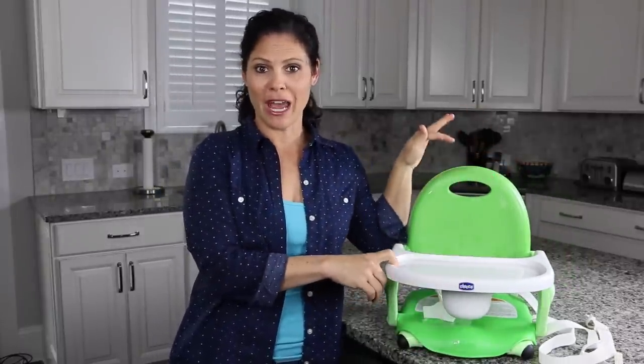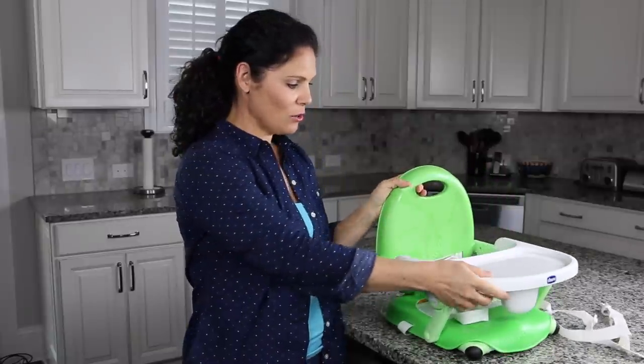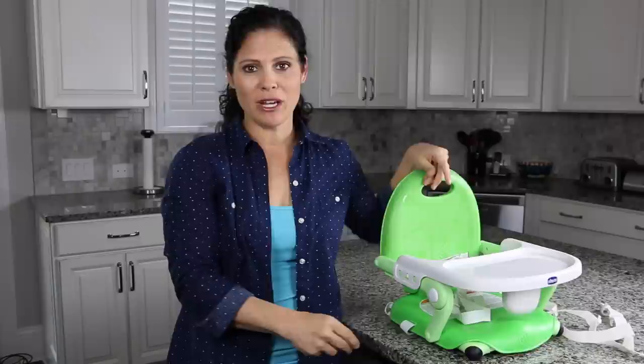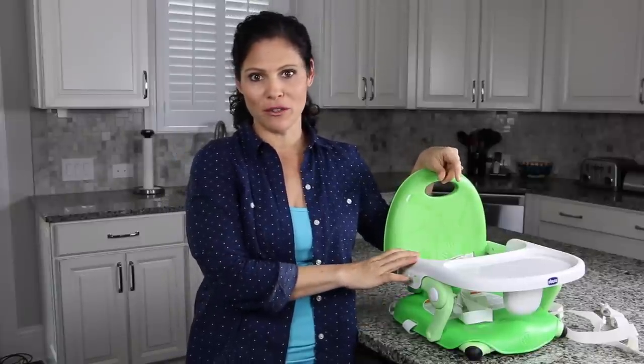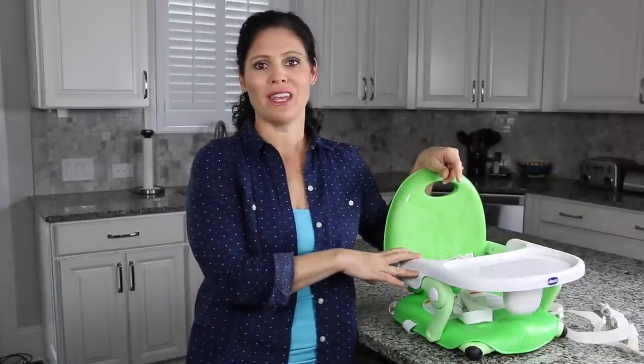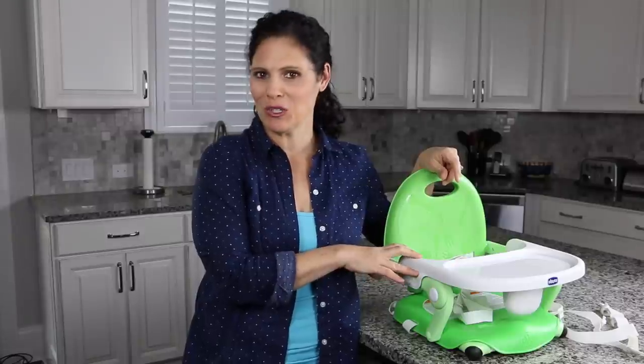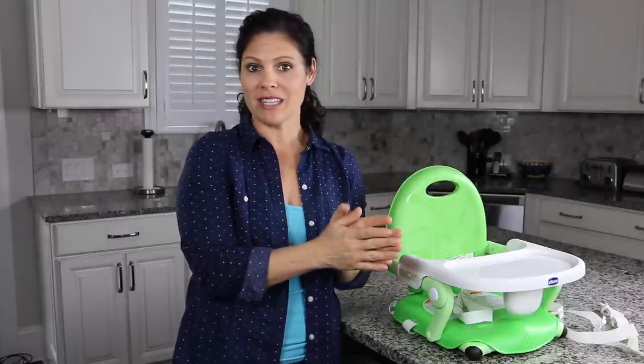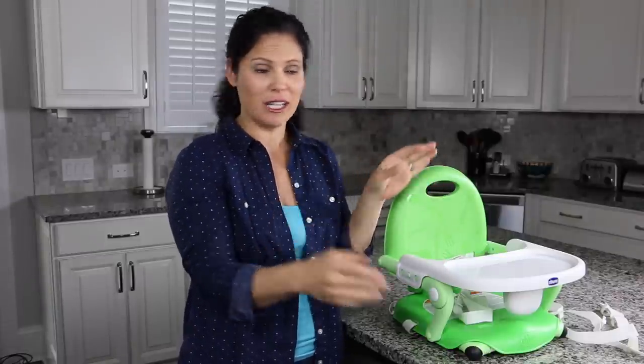It comes in three different colors: green, orange, and gray. It is a cute little booster seat that accommodates up to 50 pounds. Now, a 50-pound child is like a four or five year old — you're not going to use this with a four or five year old, they're going to be way too big. This is much more for babies from six months and up, as long as they can sit up on their own, up through toddlerhood.